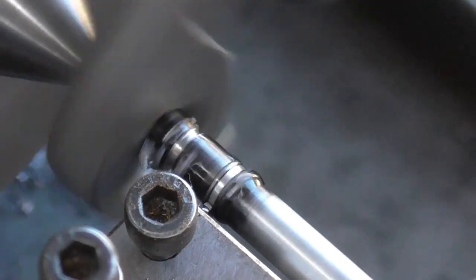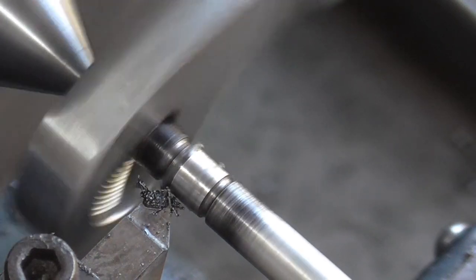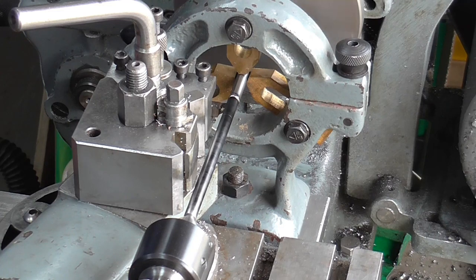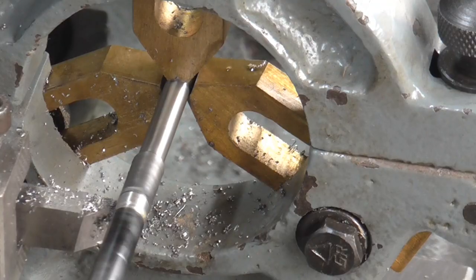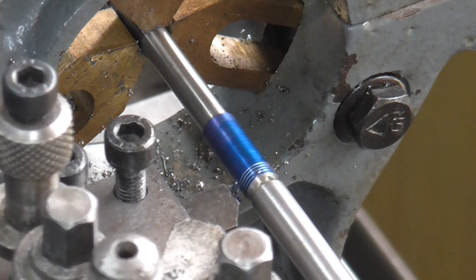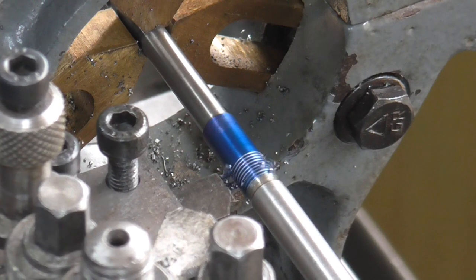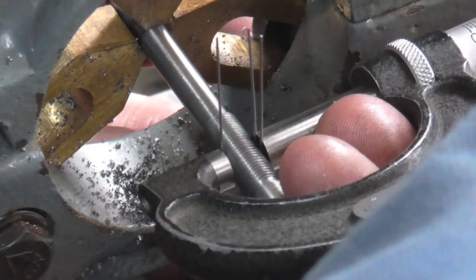My methodology here is to start at the chuck end and work my way down the piece doing the required operations, advancing the fixed steady as I go. With a narrow rod like this, deflection is obviously the prime cause of issues, so the steady advance is key. Here I am doing some screw cutting — this is a quarter inch by 40 thread going on with a hand ground threading tool, and I just worked my way along the piece threading and checking with wires wherever required.